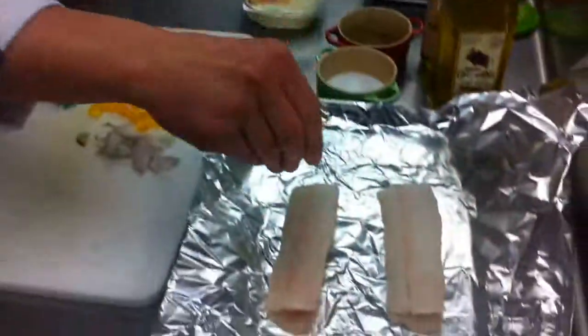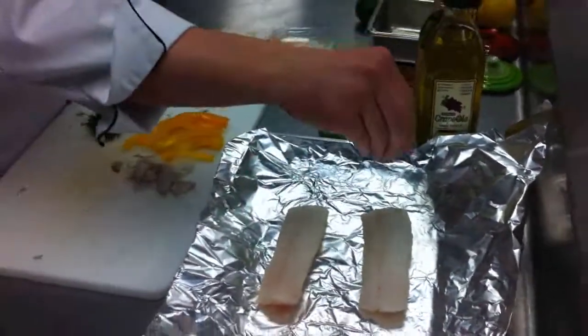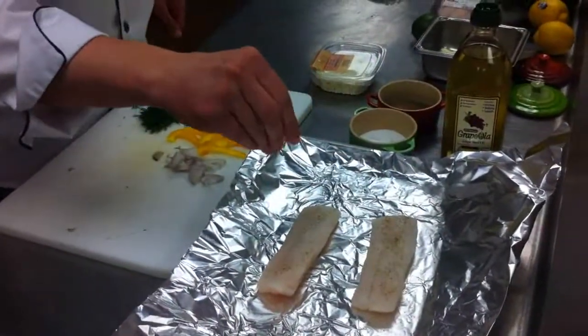The first thing we're going to do is season them with salt and pepper. A little bit of salt on each one — just enough to give it some good flavor — and a little bit of black pepper.